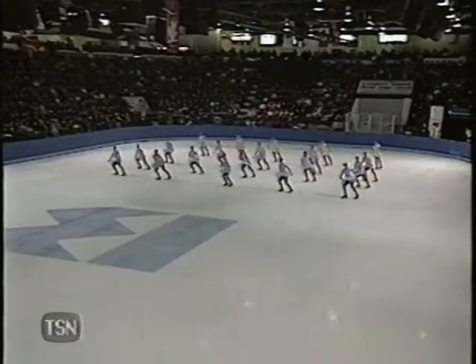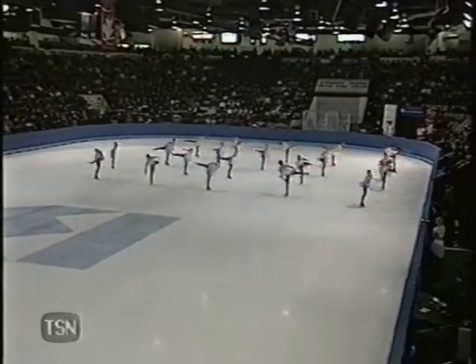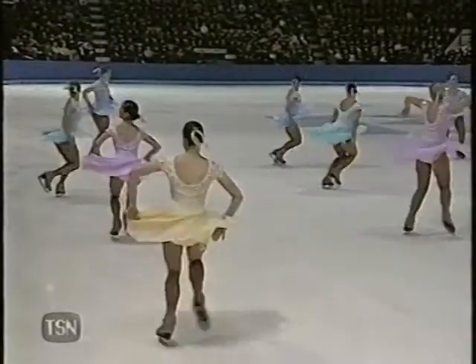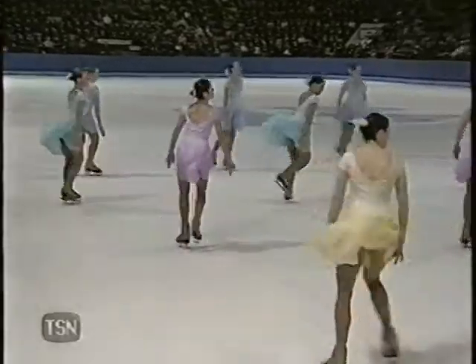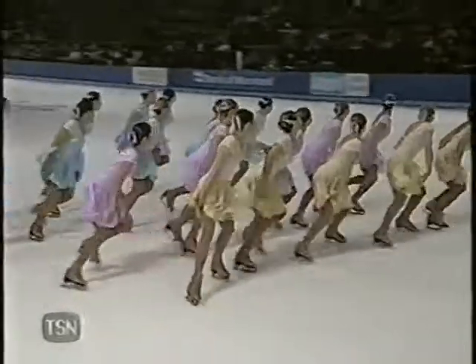Here we have Black Ice going into their first move — quite a controversial camel spin. Very good unison on the camel spin. There were some definite safety concerns surrounding the spin and the team wasn't sure whether they were going to leave it in or take it out.